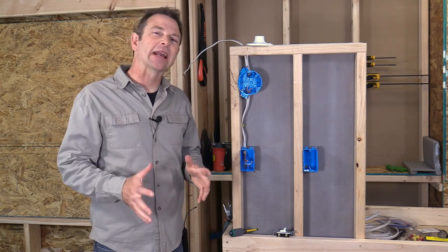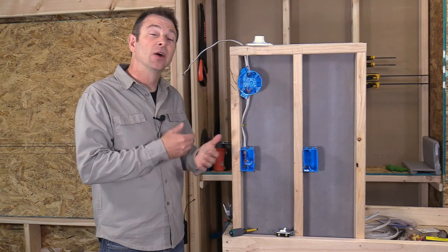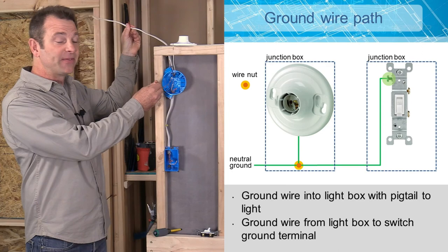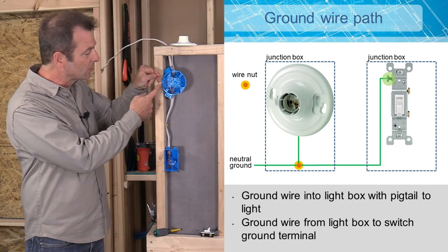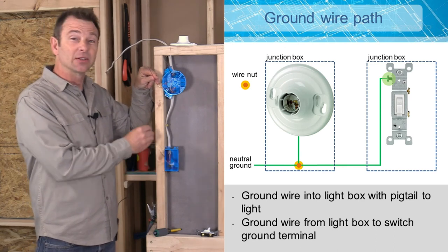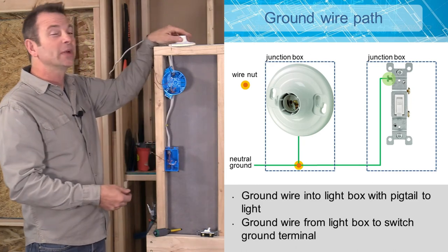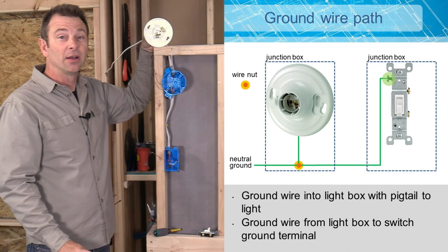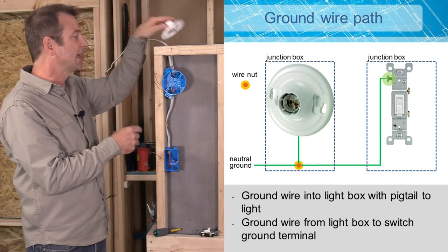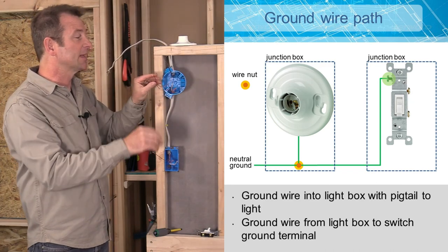Looking at this schematic a little closer, I'm going to relate it to this mock-up and go through this one wire at a time. I've got my bare grounds coming in from my feed cable, and this ground wire is going to carry down to my switch. We're going to have a ground terminal at our switch that we have to connect to. We don't have a ground terminal on our light fixture, so we do not need a pigtail — this will be two wires twisted together with a wire nut, no pigtail.